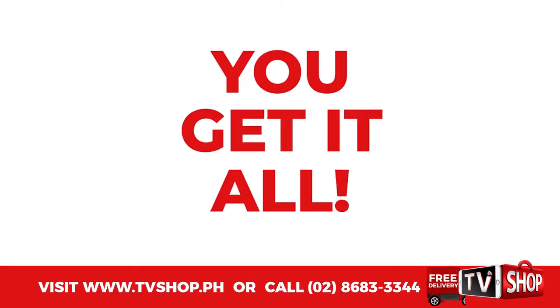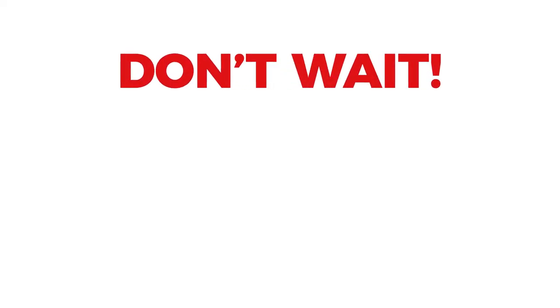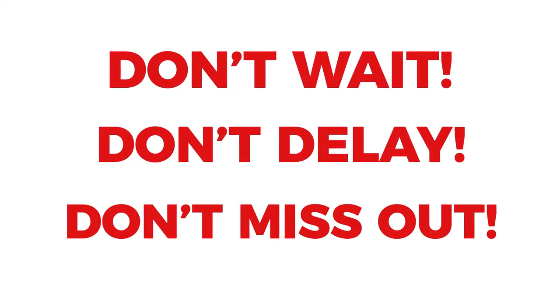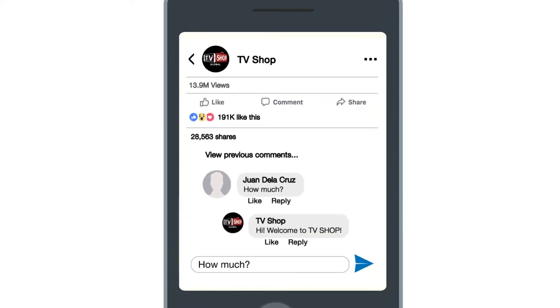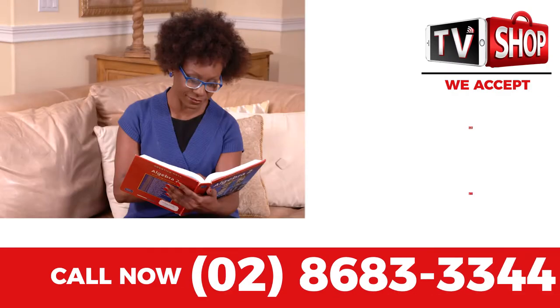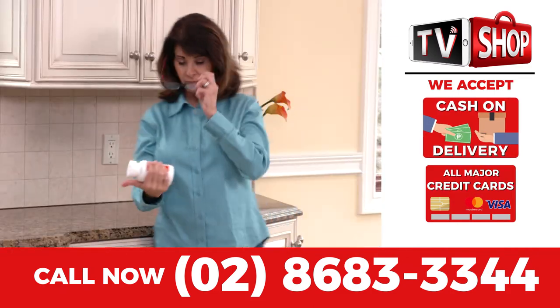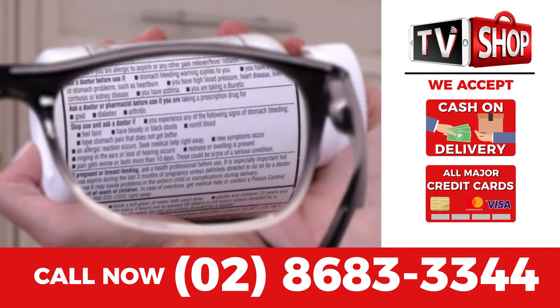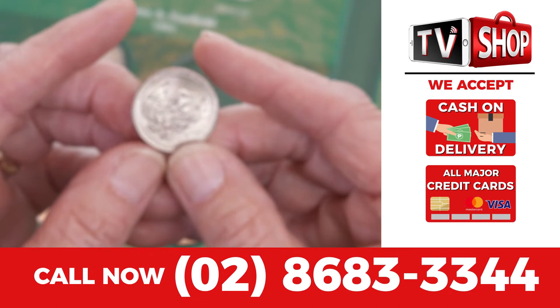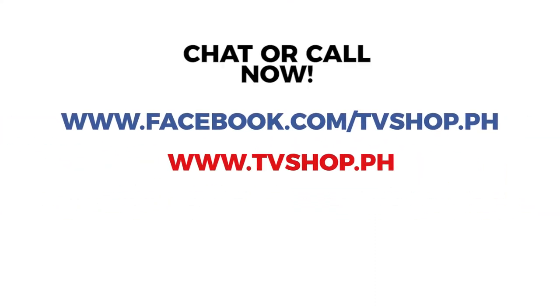You get it all — everything you see here, all for a special low discounted price. So don't wait, don't delay, don't miss out. Order now by sending us a comment or message us right here to live chat for our discounted price, or visit our website, or simply call the number below. Payment is super easy: you choose cash on delivery, credit card, or mobile payment. Hurry — this is a limited time offer and is not available in any store anywhere, so you must order right now. Chat, message, or just call right now.